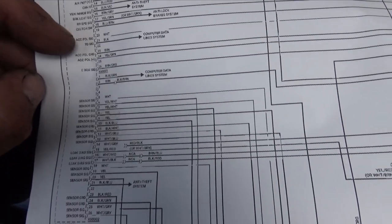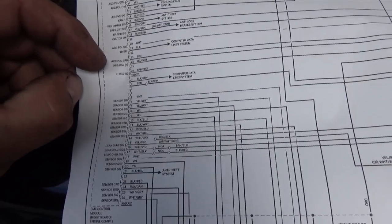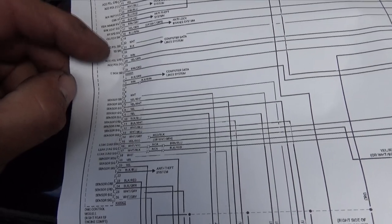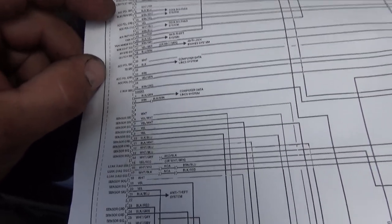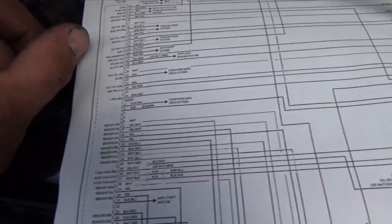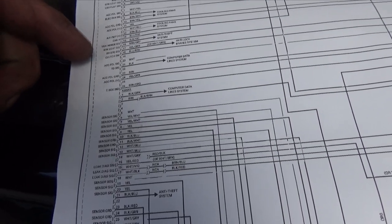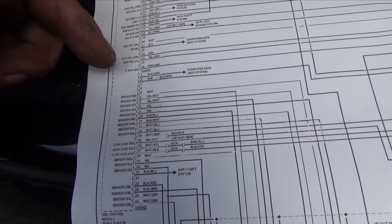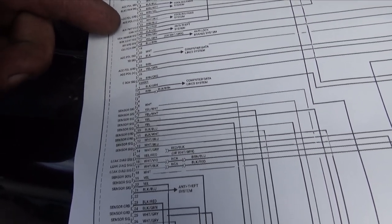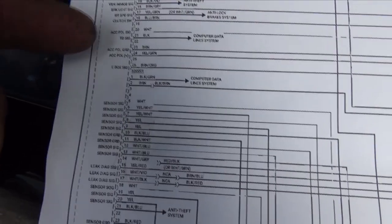From what I can tell, the accelerator pedal signal is a white one on pin 20, accelerator pedal ground and accelerator pedal positive all going to one sensor. Then we have another one up here for the second sensor. The one I believe we're having an issue with — the yellow-green or the yellow — I'm going to have to verify that. So we're going to locate connector X6001 at the ECM.